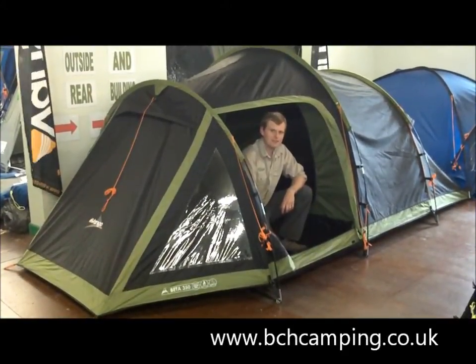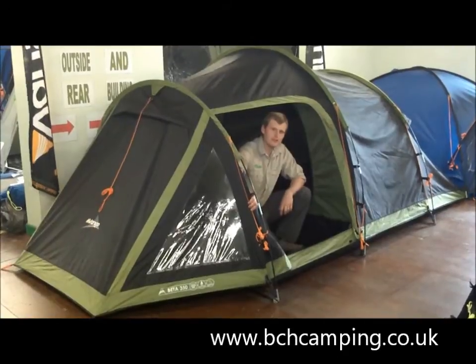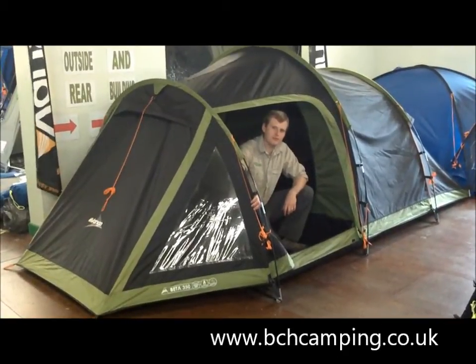Hello and welcome to BCH Camping. This is Van Gogh's Beta 350. They also make a Beta 450 in the range.